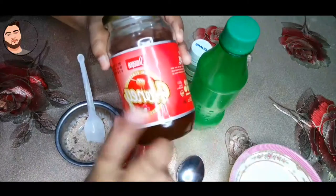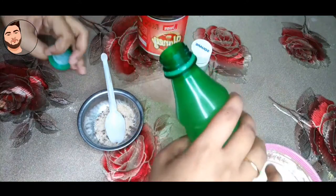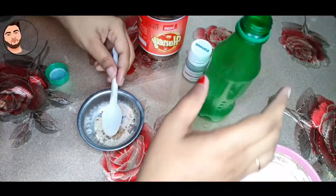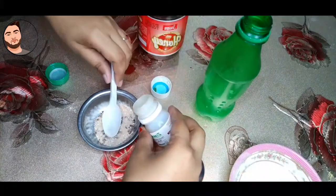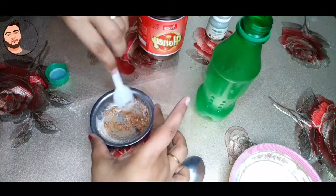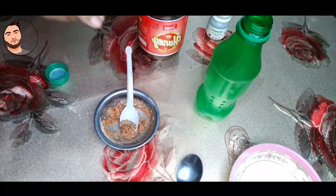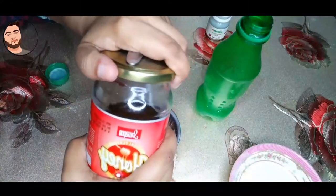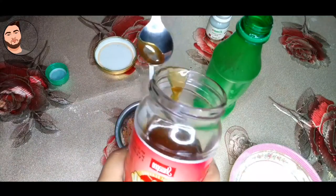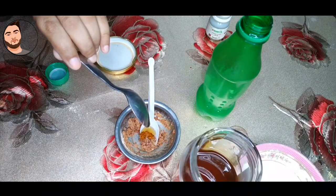This mixture has many ingredients. It contains protein, amino acids, minerals, and vitamins, which help keep the skin moisturized.